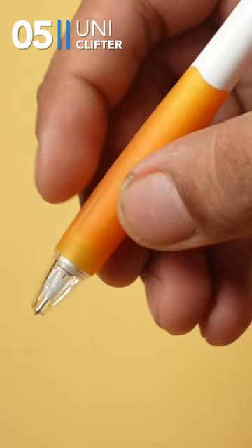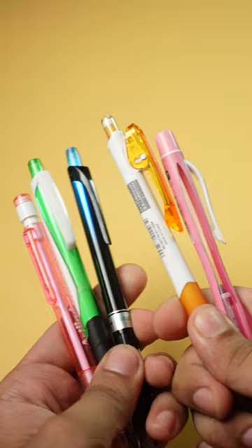Tell me in the comment section which mechanical pencils you have used and which is your favorite. I will put them in the view books.